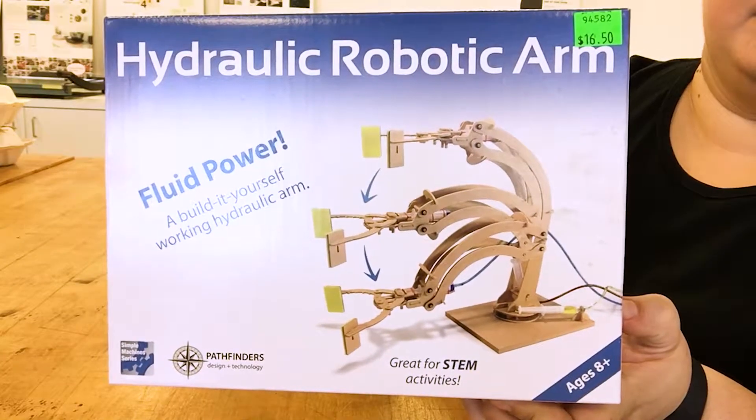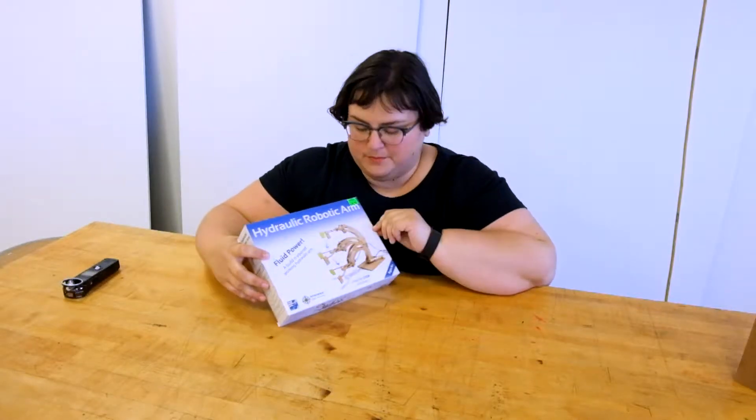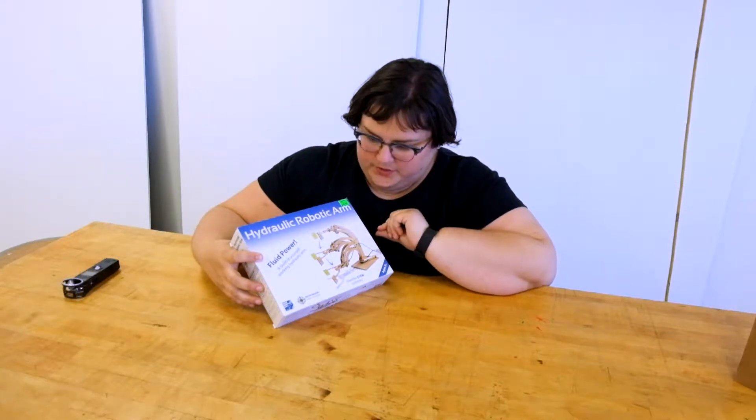Hello again, I'm Becky, and today I'm going to be building a hydraulic robotic arm which I bought for $17 from American Science and Surplus in Chicago. It's billed as a build-it-yourself working hydraulic arm. I don't know anything about how hydraulics work except that they involve fluid and air. The reason I picked this up is that I'm designing a kit for kids right now and I've never actually had a chance to build one of these. When I was a kid I wasn't really exposed to science very much. But I'm excited to build this today both on behalf of my childhood self and also as research for the product I'm building. The back says it's an easy to assemble three-dimensional model kit to help our budding engineers get their start.